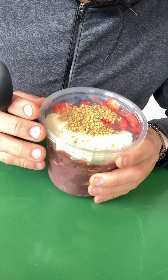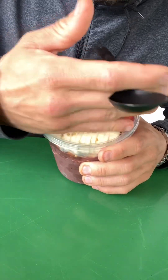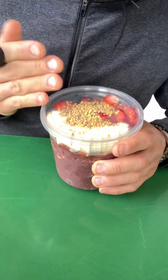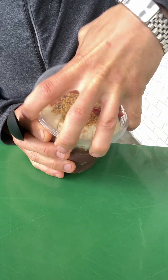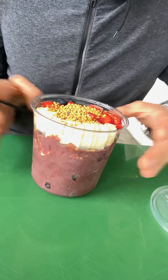They just threw the bee pollen right in the middle. I would have thrown it on the bananas, and you could have had the strawberries in a pattern — that's simple. Ripeness check.